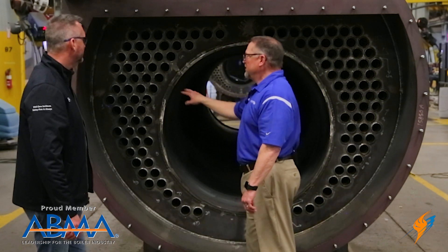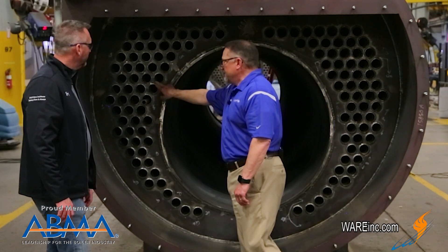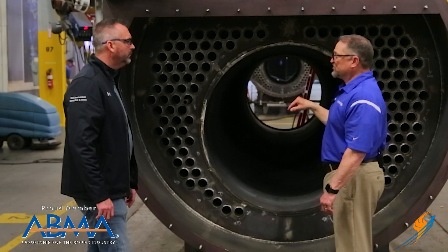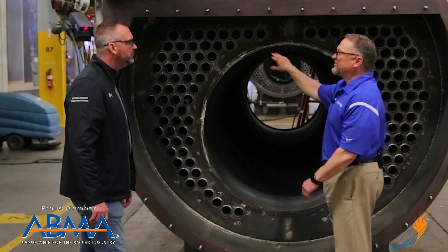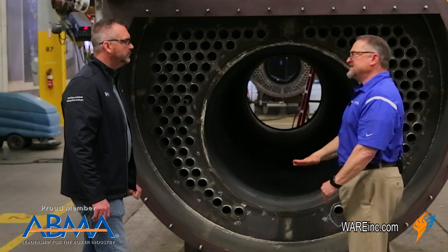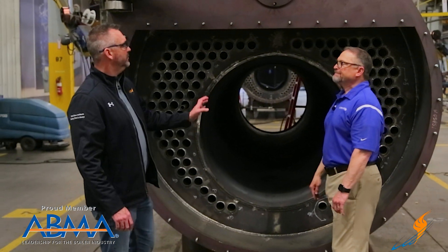One thing we haven't touched on is ligament space — the spacing between tubes. We paid close attention to this when designing the Frontier product line. We maintain a three-quarter inch minimum between each tube hole, which allows circulation to properly filter through all the tubes. With natural circulation, if tubes are too close you'll have concerns with the circulation process. We also create a diversion plate at the feed water inlet to get that natural circulation started, and the heat from below generates it throughout the boiler.